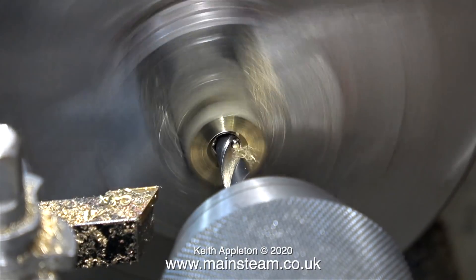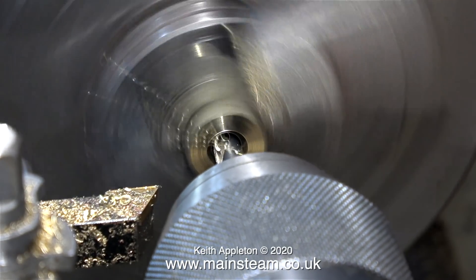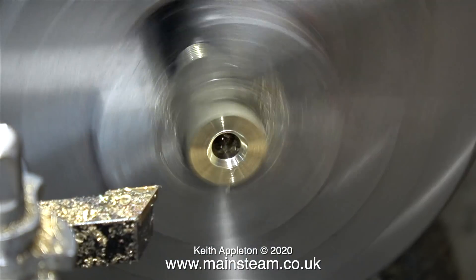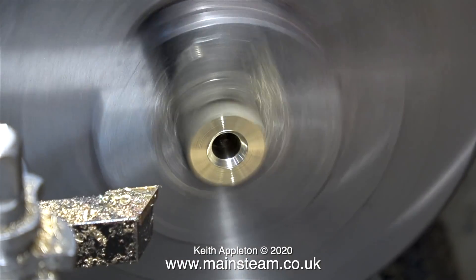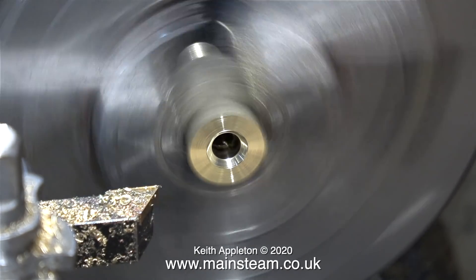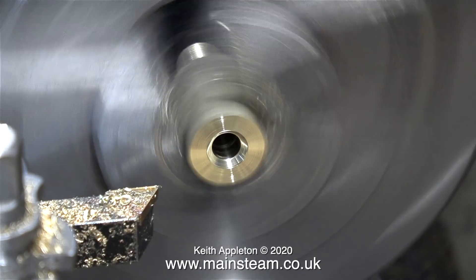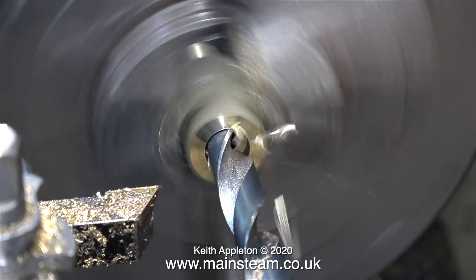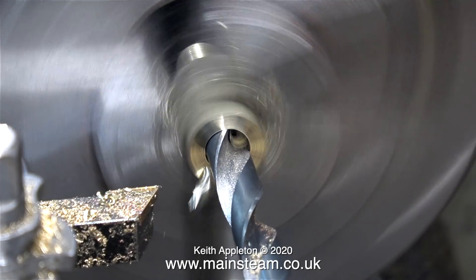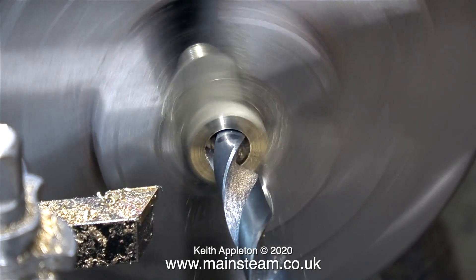At the other end I need to screw in the steam whistle fitting, which is 3/8 by 32 threads per inch. I've drilled a hole part of the way through the hexagon part using a tapping size drill for a 3/8 by 32 thread — two imperial sizes less than 3/8. If you listen to the sound that the drill's making and watch the way the chips come off, you can see that this is definitely not brass.